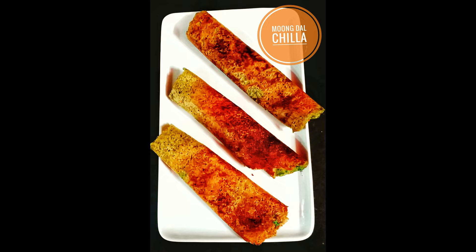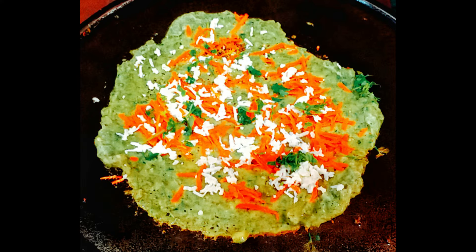Friends, welcome to IJAKI SWAAD. Today we are going to make moong dal chilla, like we eat at marriages. It's a good thing to eat at a marriage, but when we try to make it at home, we often get discouraged. Let's go ahead and make it.